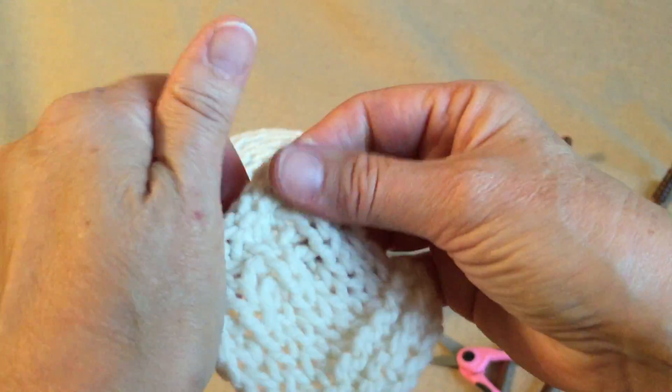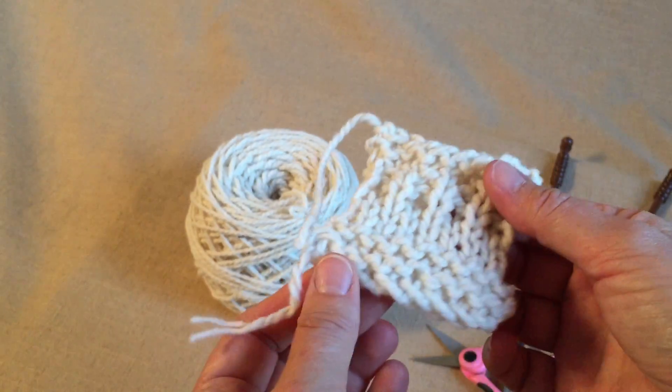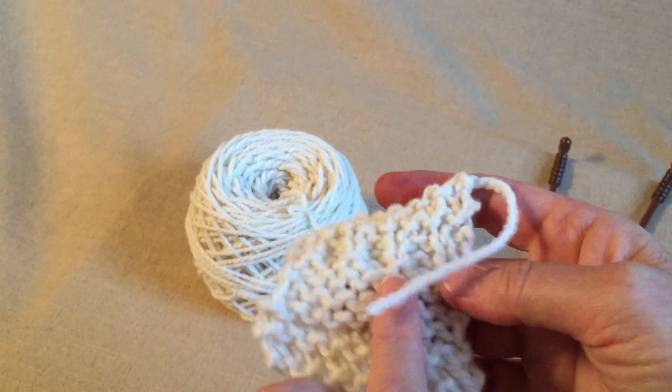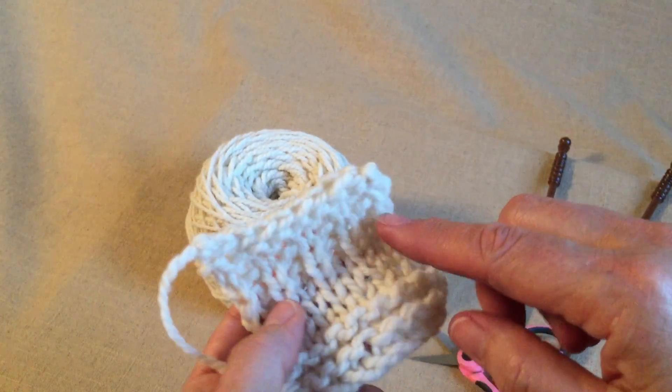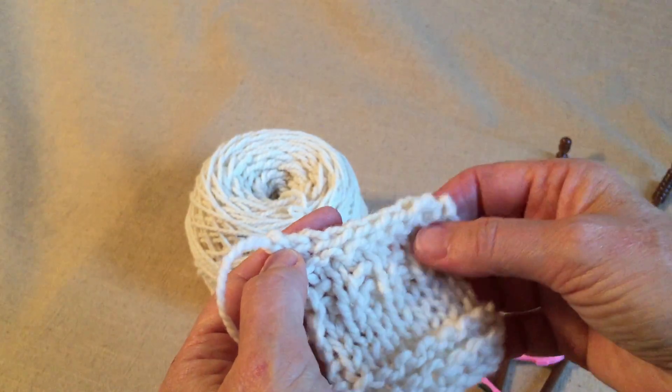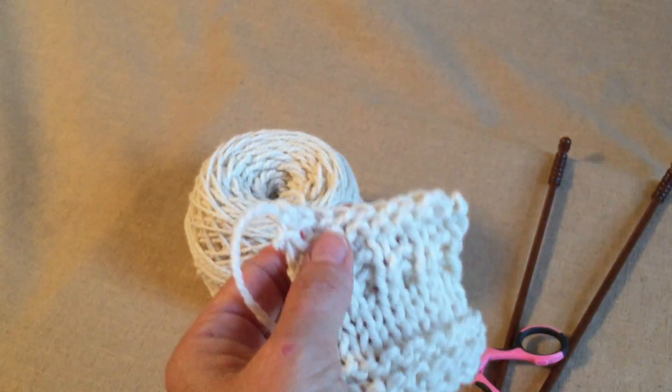So there you go. We have done cast-on, knitting, knitting and purling, knitting and purling to make rib stitches, and then cast-off. Thanks so much. Bye.